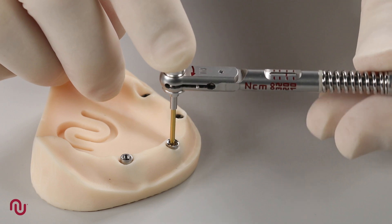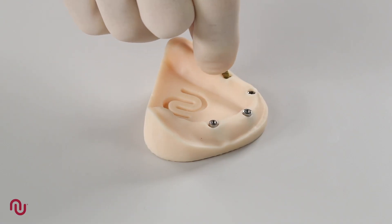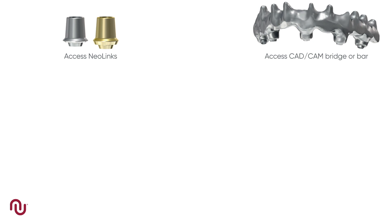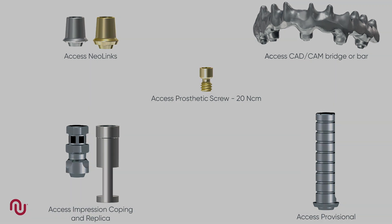Straight access abutments are also tightened to 32 Newton centimeters. Neos provides an angulation gauge to aid in selecting the appropriate angle and height of access abutment. The restorative options available for access abutments include the Neolink concept as well as full CAD-CAM capabilities for bars, bridges and frameworks. Access abutments have specific impression copings, replicas as well as provisional abutments. The prosthetic screw used for retaining the prosthesis is also a crystal lock screw and is tightened to 20 Newton centimeters, which is double that of most competitors.